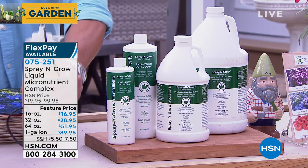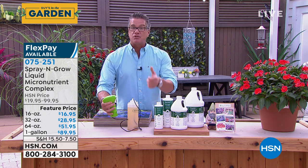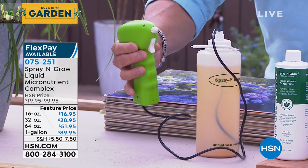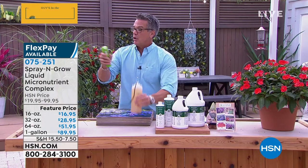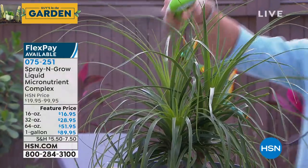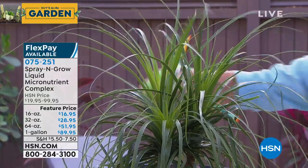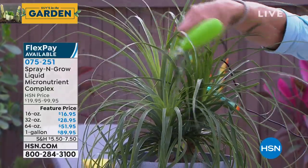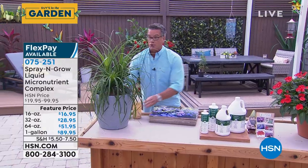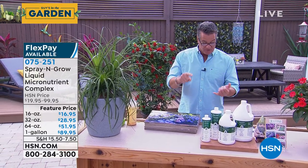I recommend you get the quartz sprayer. You can put a little bit in a regular spritz bottle and spray, but with the powered one, all you do is pull the trigger and you just spray on the plants. It puts a mist on all of them, and that's it — that is all I need to do for about a week or two. Then I sit back and watch, and you will be absolutely amazed.